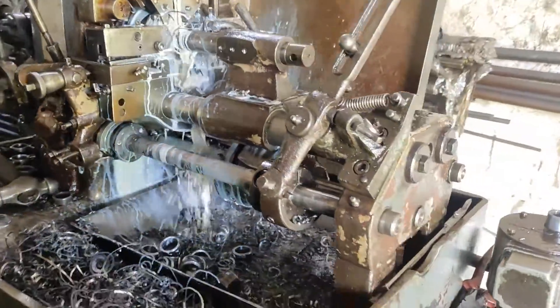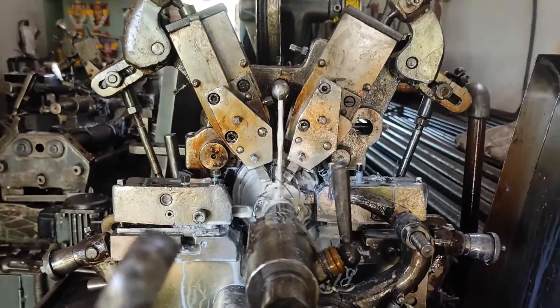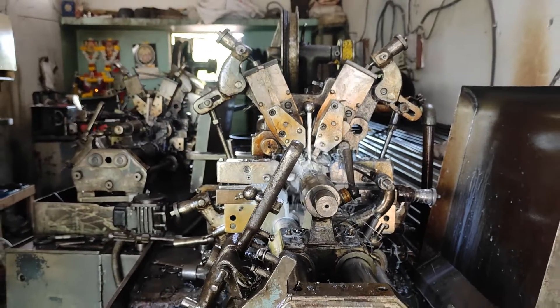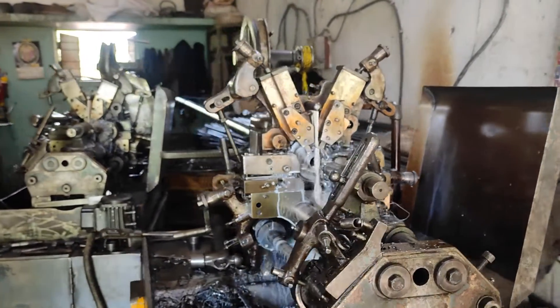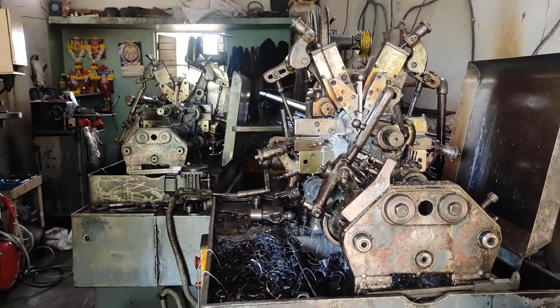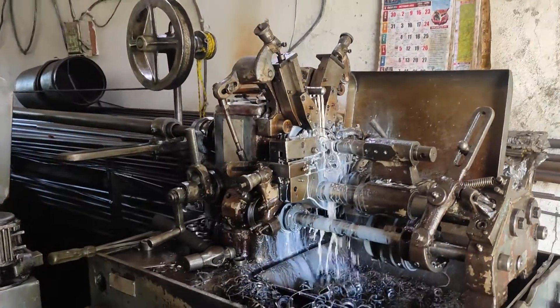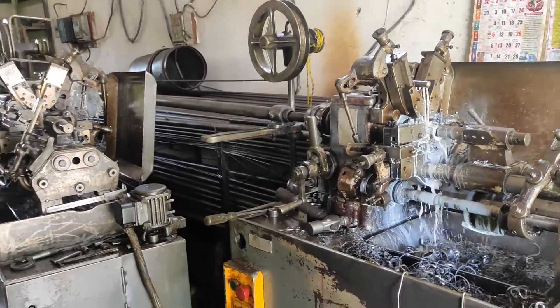Coming to the drop lathe machine — this has a feed mechanism of chain drive. By adjusting the gears we can change the speed or RPM. There is also a clutch to adjust the feed so that we can change the speed according to our need.